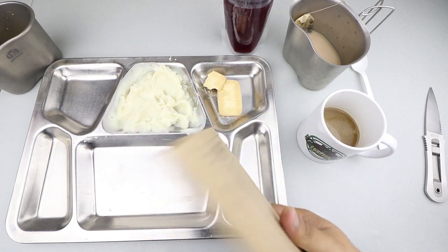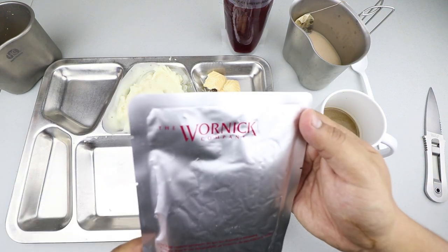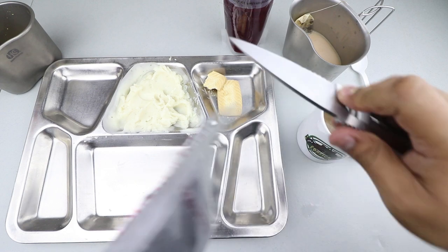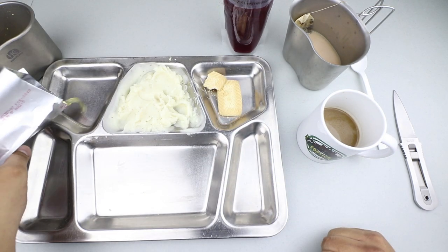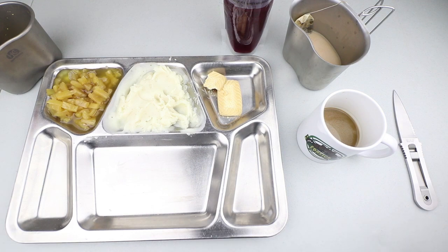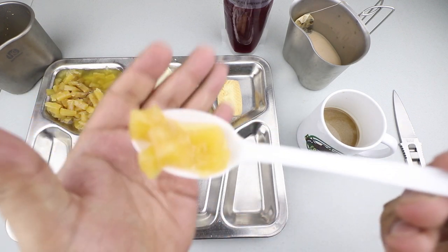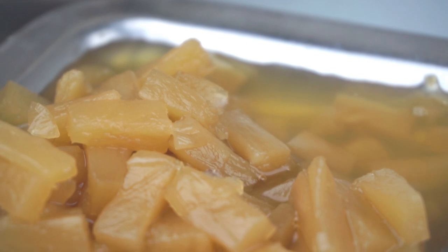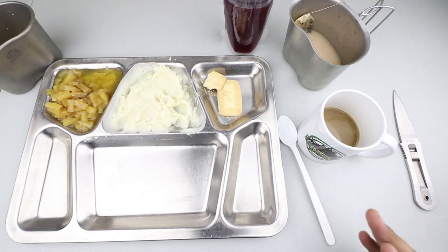Let's check out the pineapple tidbits with syrup. Of course we have the famous IMP metallic pouches — let's get it opened up and dump it on the tray. Looks like you get a decent portion. They are a little bit stale and a little bit fermented, but overall it just tastes like pineapples with some sweet syrup.